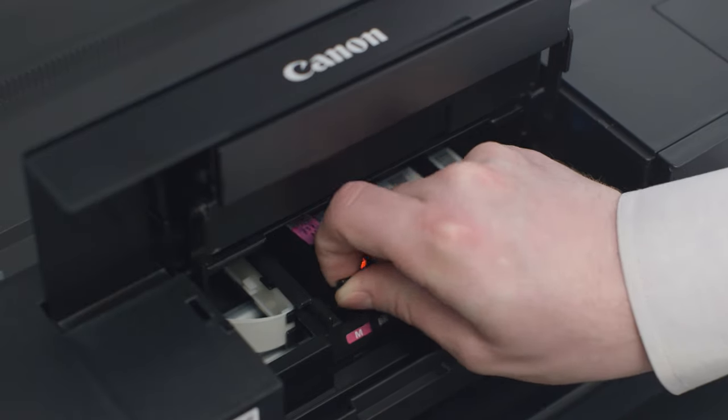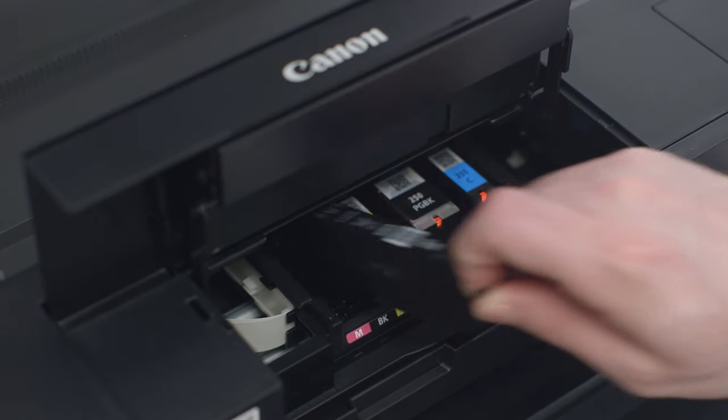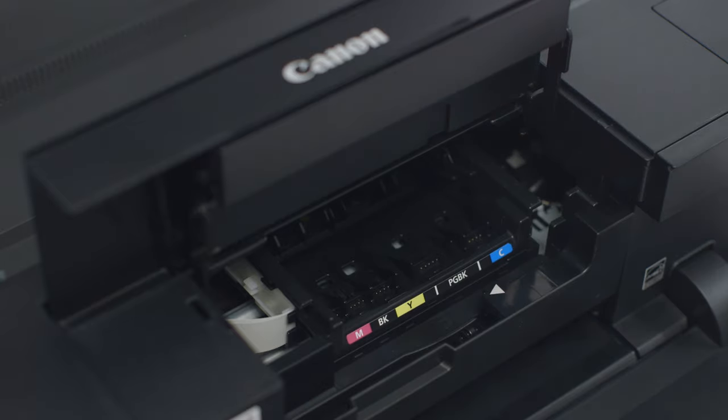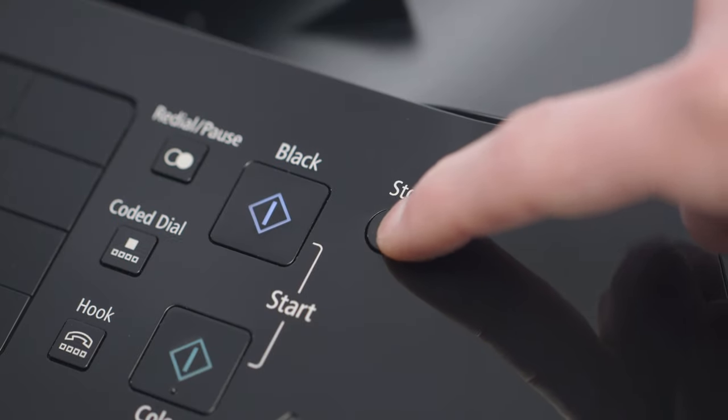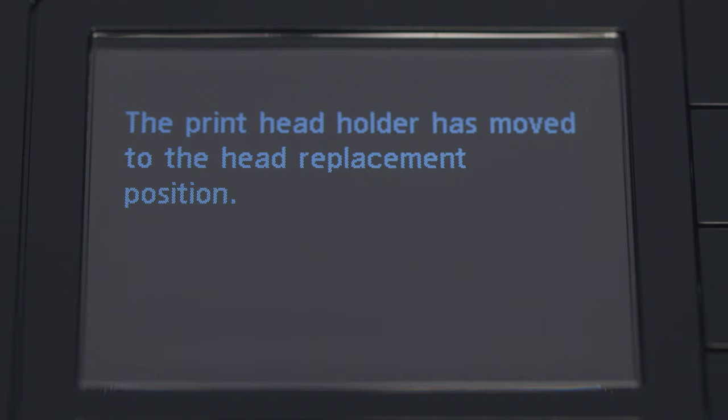Remove the ink tanks and set them off to the side for now. Once the ink tanks have been removed, press and hold the stop button on the printer while the lid is still open until the screen indicates that the printhead has moved to the replacement position.